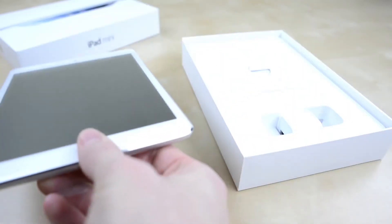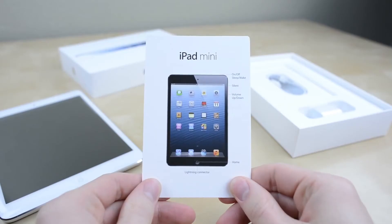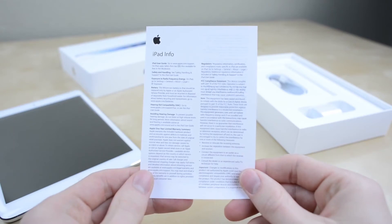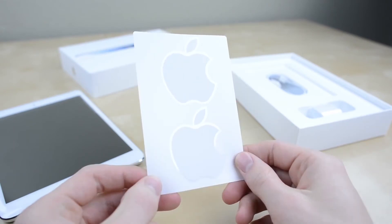For now let's set it aside to see what else we have in the box. First off we have a bit of info including a quick start guide, important safety info, and the Apple stickers. Who doesn't love Apple stickers?